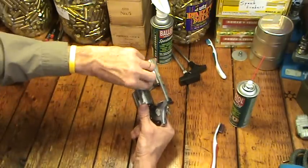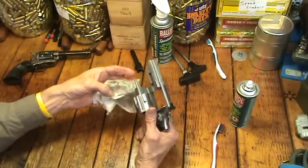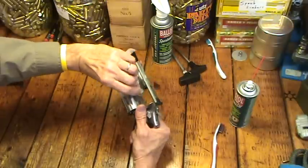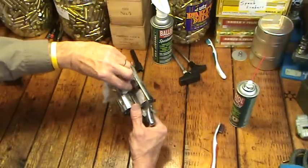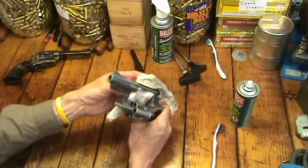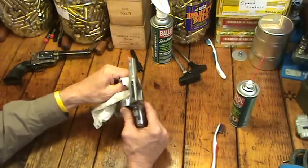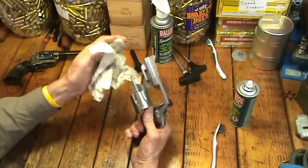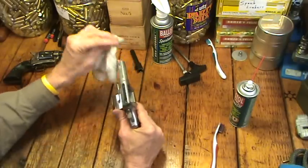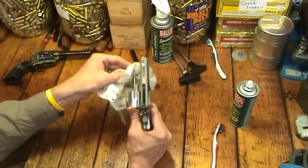You see I'm cleaning in here under the barrel, in here in the crane where that locks up — it always gets dirty in there. The first go-around, I'm just getting the worst of it out. My hands are soaked with Ballistol, the rag is soaked with Ballistol — it's very non-toxic stuff, it doesn't hurt you at all. I just get the worst of everything off to begin with. You go from dirty rags and patches to gradually cleaner, inside and out of the gun.